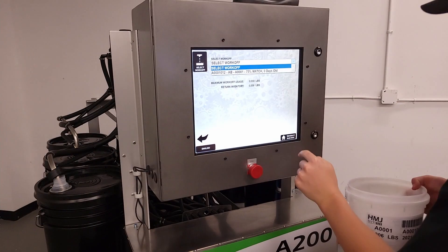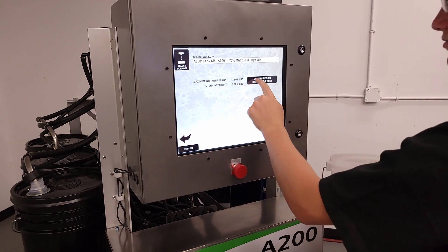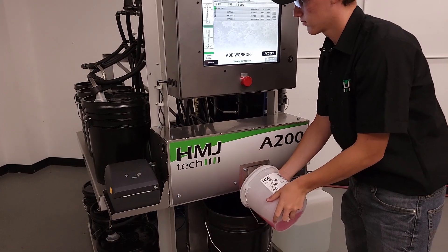While setting up dispenses, the user will have the option to search for work-off items in inventory. This is all done from the standard dispense screen to make it easy to save money and reduce waste.